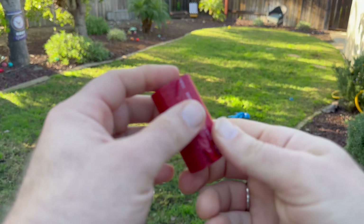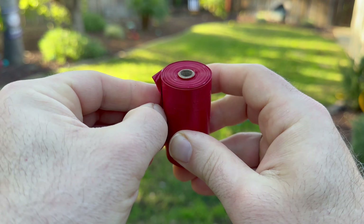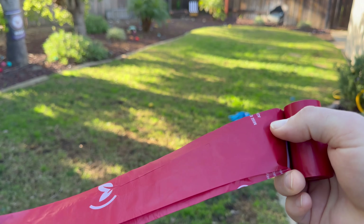The dog poop bags themselves come in rolls, and there are 75 in this package. You just peel off the sticker and then you start separating the bags. The sticker is kind of hard to peel off for the first time if you don't have fingernails, but it's not too hard to come off.